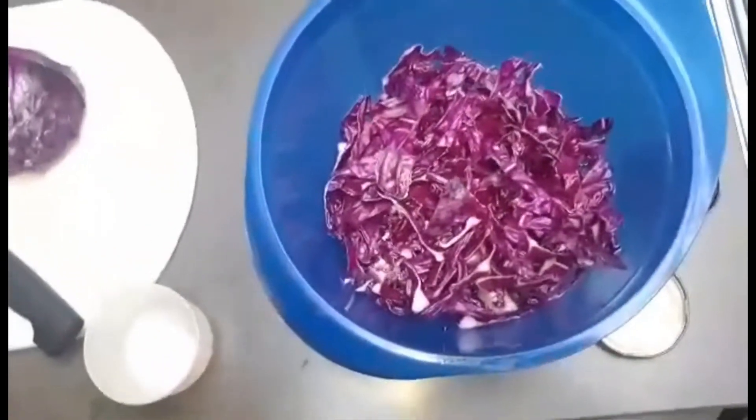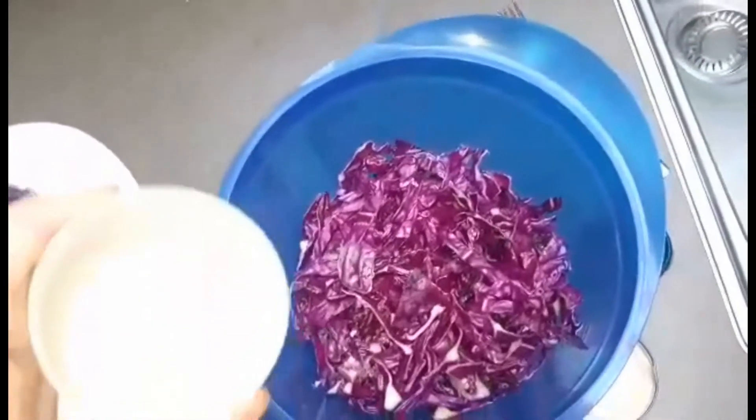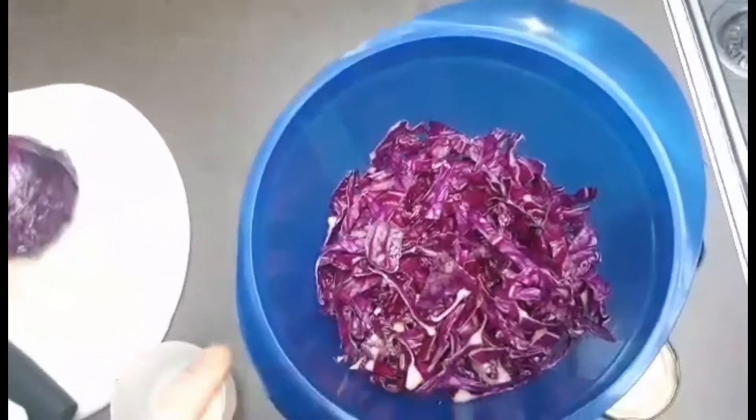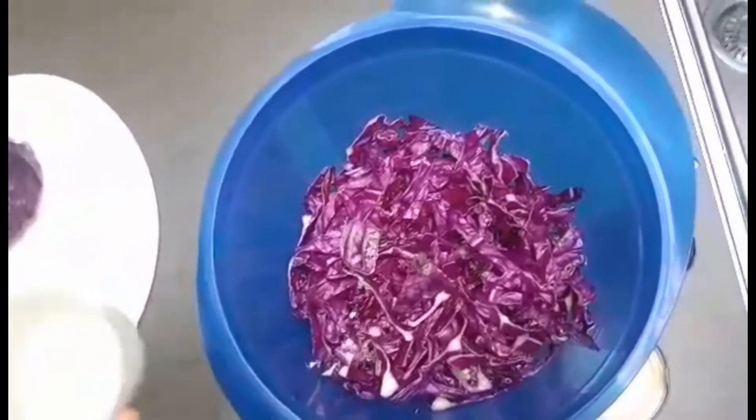Na het kneden van onze rode kool gaan we als volgende stap zout toevoegen. De hoeveelheid zout is afhankelijk van het gewicht van je groente. We nemen ongeveer 2% van jouw gewicht en gaan daar zout aan toevoegen.